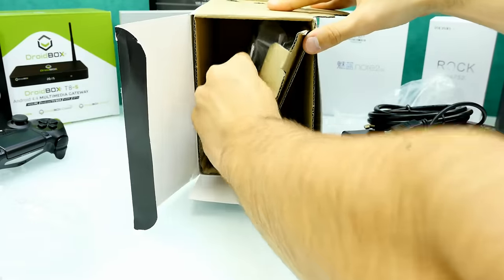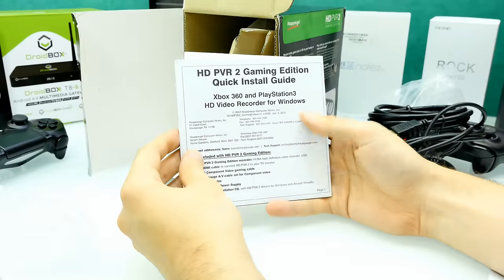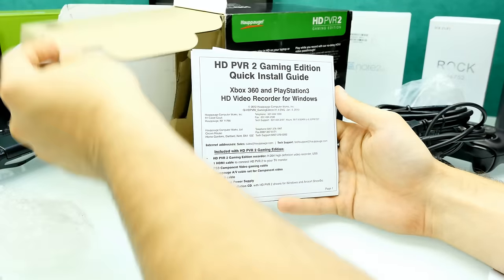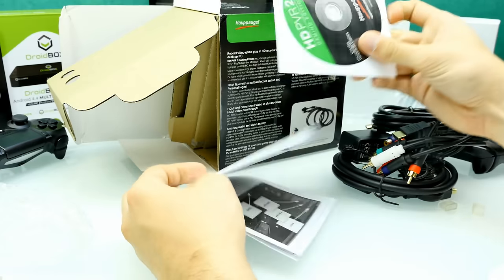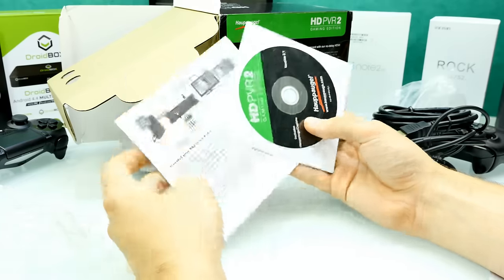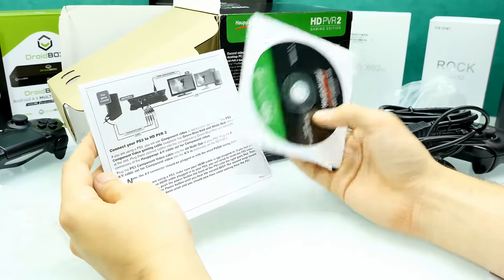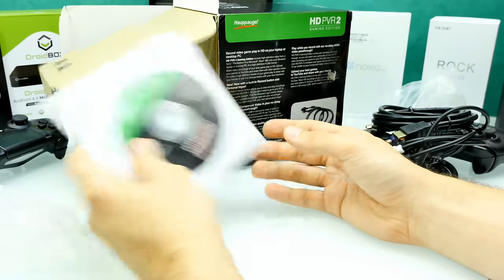And I guess we only have the user manual and the box left. Here's the HD PVR 2 Gaming Edition quick install guide, and there should be a DVD inside — and there we go. So basically the recording software and drivers are on there, but we'll probably have to download them from the internet since this disc is for sure outdated. It's version 2.1.